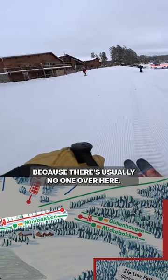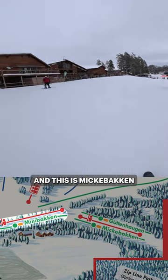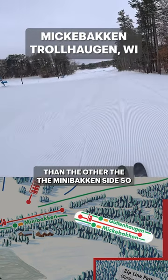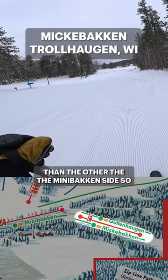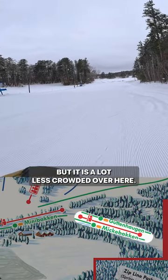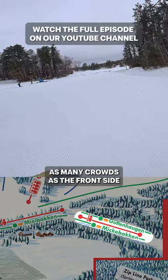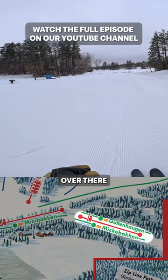Over here is Mickey Bakken and Gutenhagen — much mellower than the mini Bakken side, and it is a lot less crowded. So if you're looking to learn to ski or just mess around, it's a great place to do it, because usually this side does not see as many crowds as the front side.